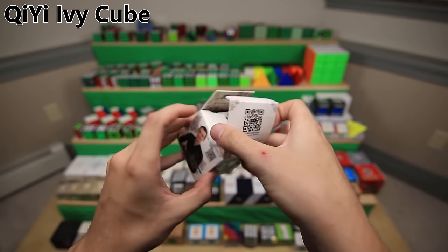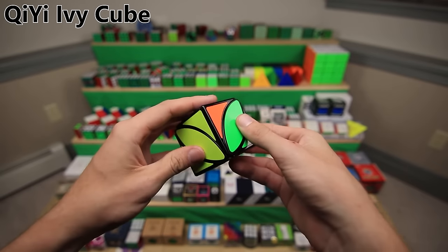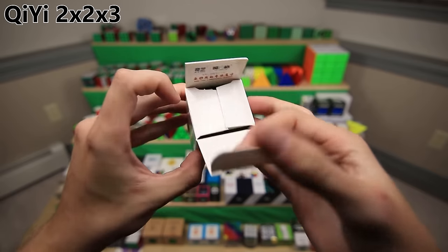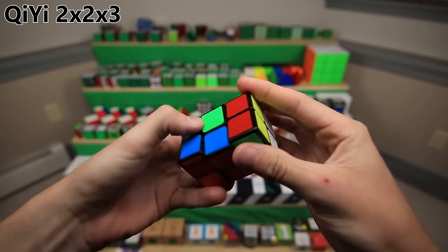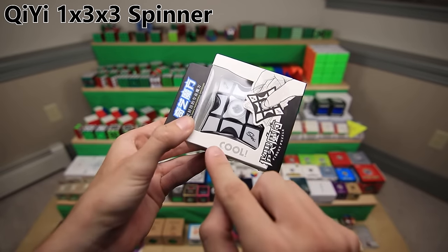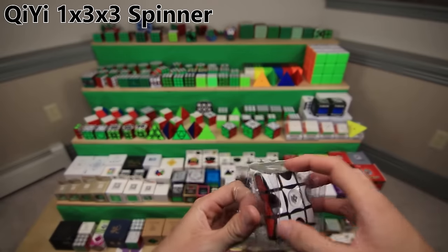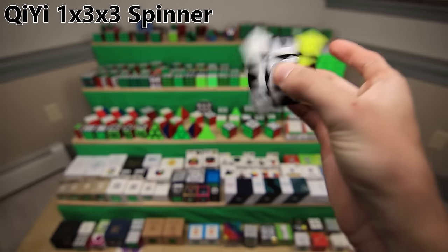The QiYi Ivy Cube is another fun non-WCA puzzle - it's kind of like a shape mod of a Skewb, turns in the same way but doesn't have half the corners. The QiYi 2x2x3 is just a fun little cuboid. And finally, we have perhaps QiYi's greatest puzzle, the 1x3x3 spinner. We have this little puzzle which functions just like a 1x3x3, but it can also spin.